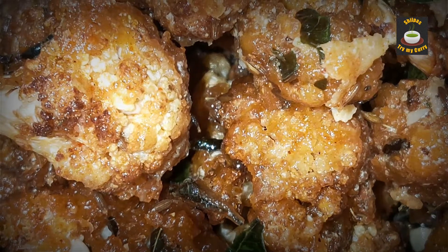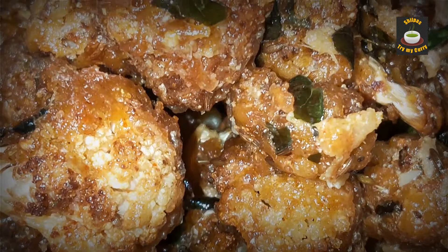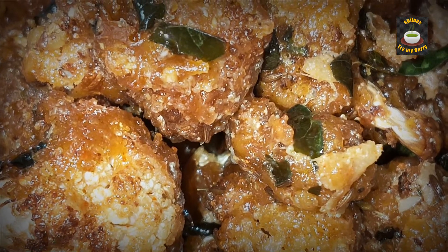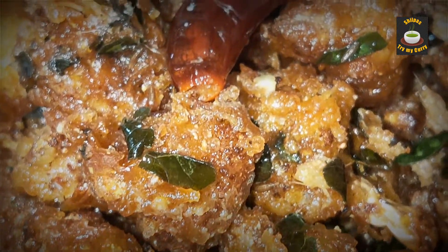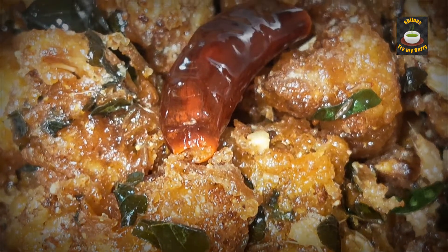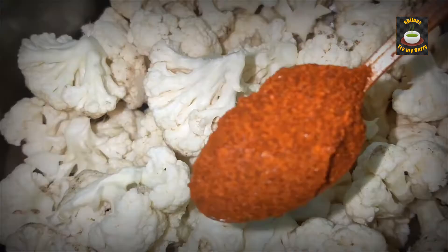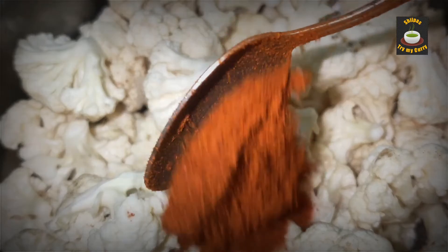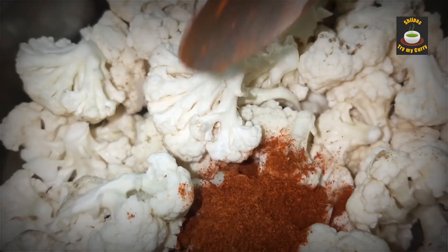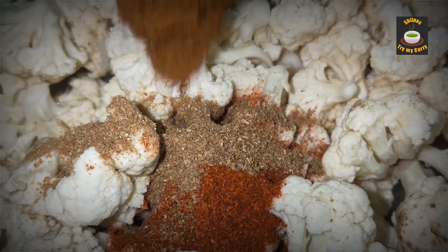Hello everyone, welcome to Shilpa's. Gobi 65 is a very good vegetarian starter and the kids love it. Let's get started with the preparation. Blanch the gobi florets and add chili powder, coriander and cumin powder, garam masala.